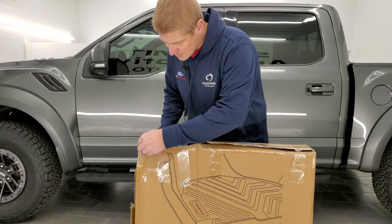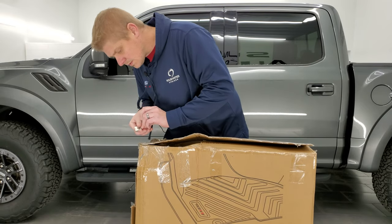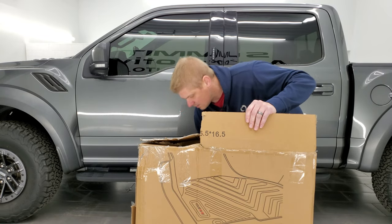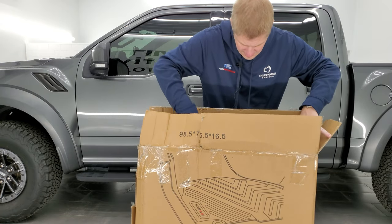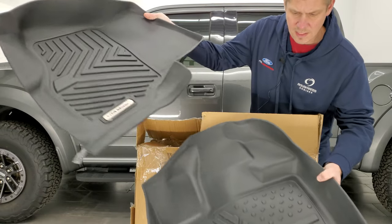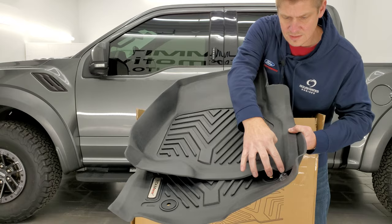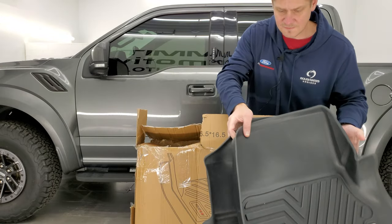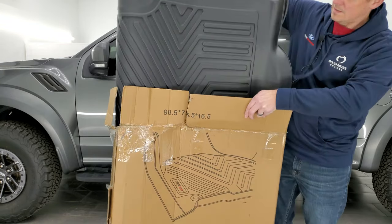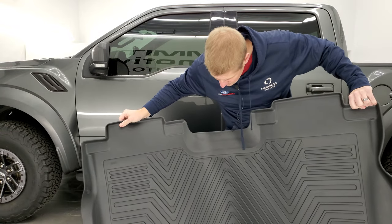Let's open these up — be very careful with any razor blades, of course. Looks like they had a rough trip here, but they should be in pretty nice condition. Look at these, they look really good. So you get the front two. This is gonna be for a crew cab with a center console, so you can see they're all-weather. You can see the Y for Yitta, and they come with the plastics on there to protect the emblem. And then it does come with the full floor mat in back. That looks pretty good — really nice floor mats here.